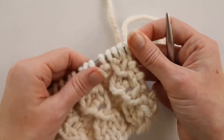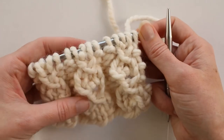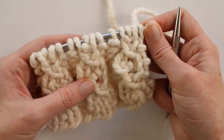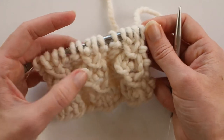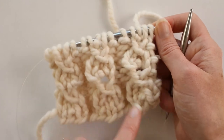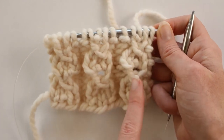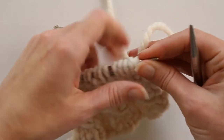Today's stitch is called the shell rib stitch, and it isn't as complicated as it looks — it doesn't have any cabling, which I thought it would. I'm using Lion Brand Woolies Thick and Quick yarn with size 11 knitting needles, and you want to cast on in multiples of five. I have 15 stitches, so you can see I have three rows and three columns.